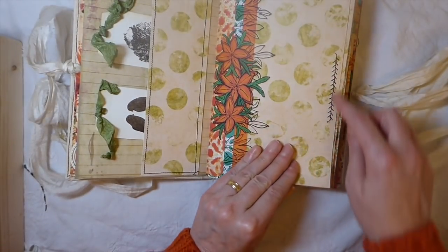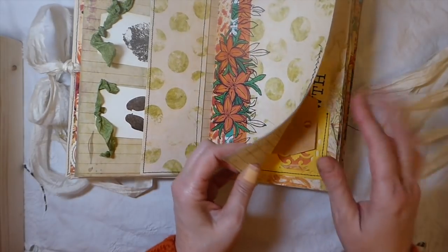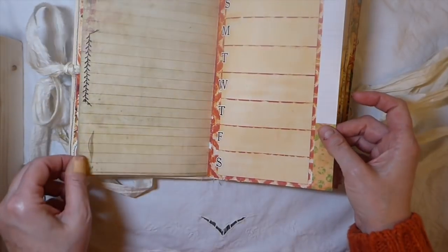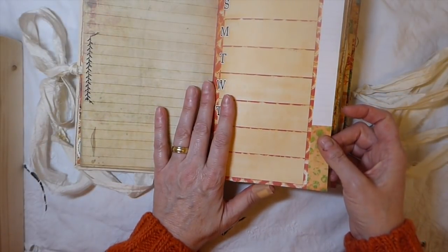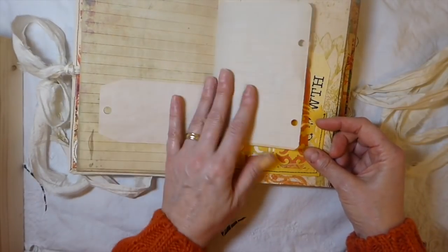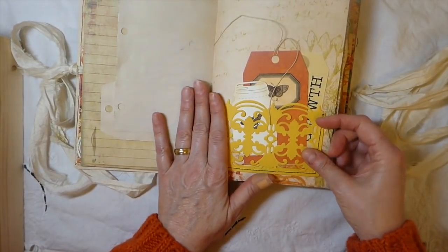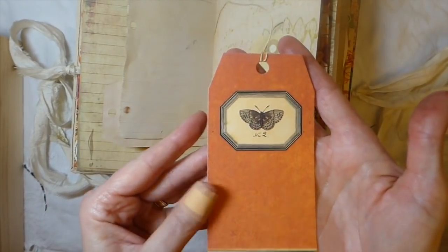Here I did a bit of fancy stitching off of my machine — I'm trying to dabble in that a bit more. Sometimes it cooperates, most of the time not so much, so I'm still trying to get used to that.